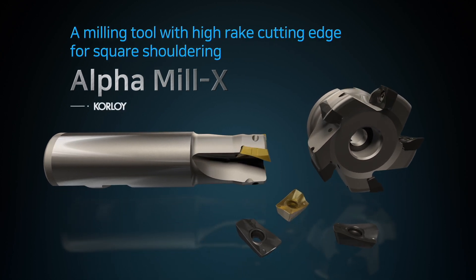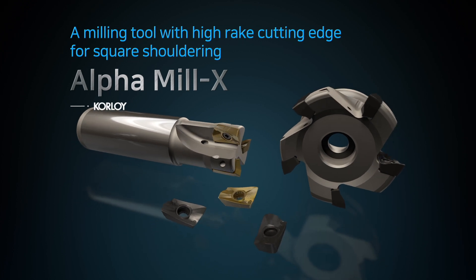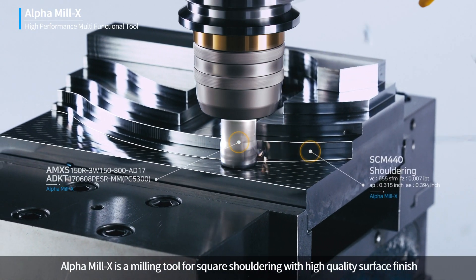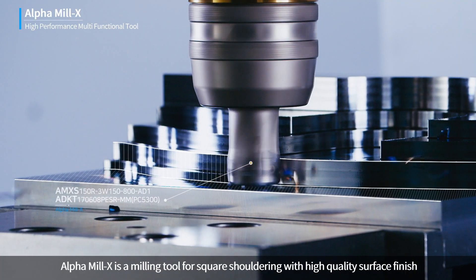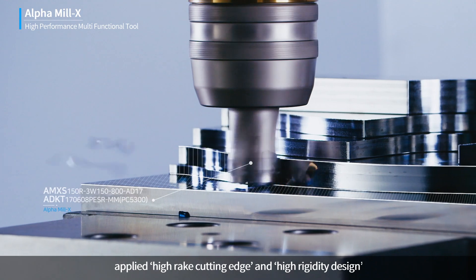Alpha Mill X is a milling tool for square shouldering with high quality surface finish, applying High Rake Cutting Edge and High Rigidity Design.